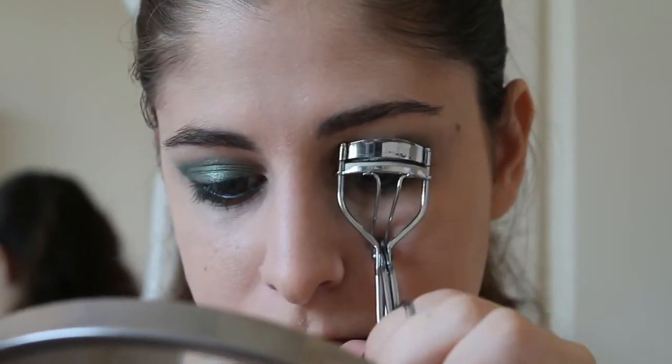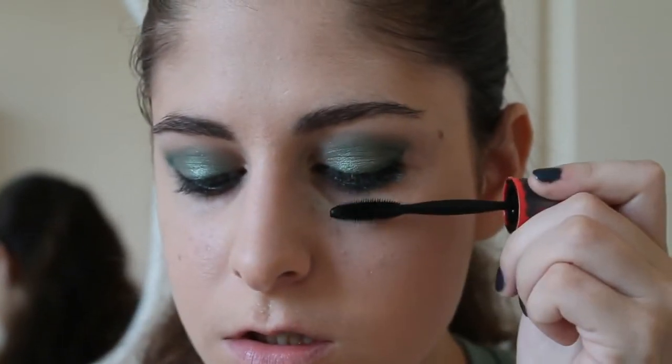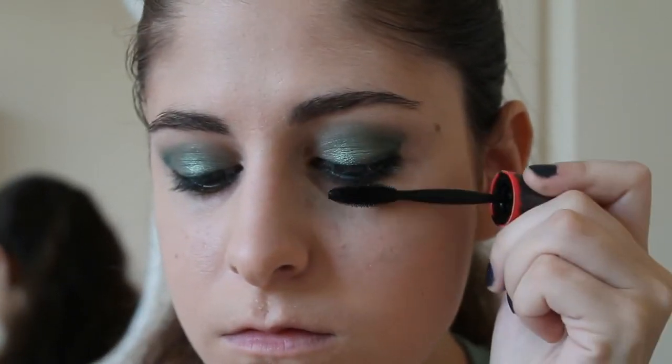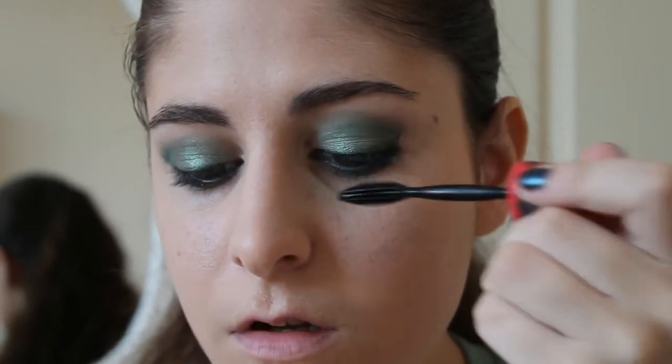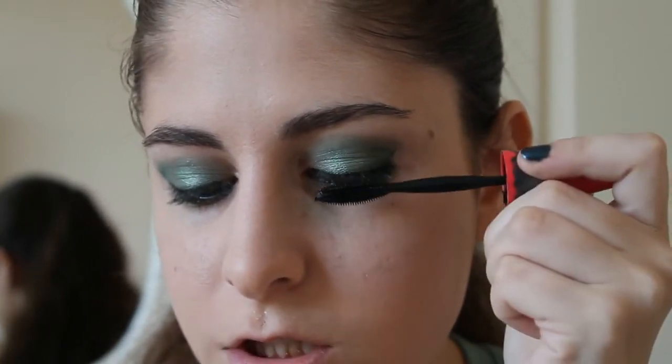All we love to do is curl our lashes and put on tons and tons of mascara. Today I am going to use the Maybelline 1x1 Volume Express Mascara — I really like it. I like to focus on the outer lashes.